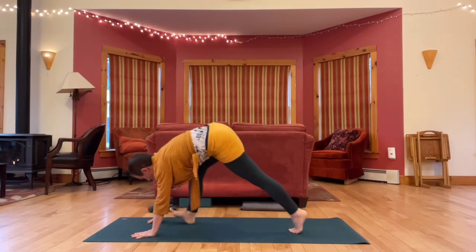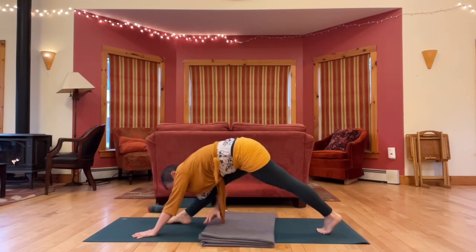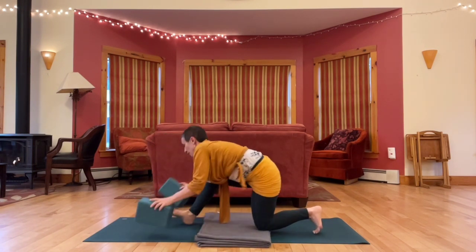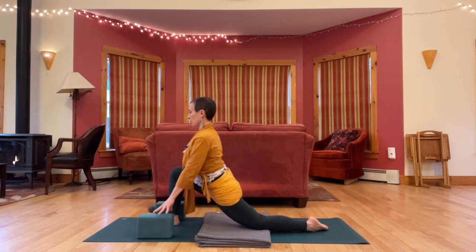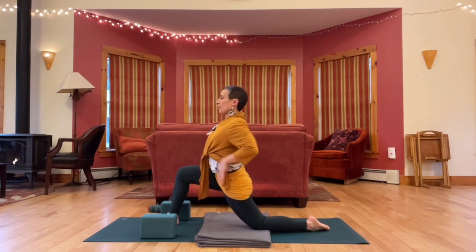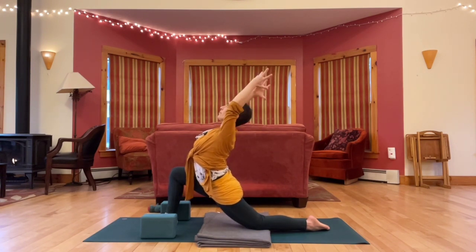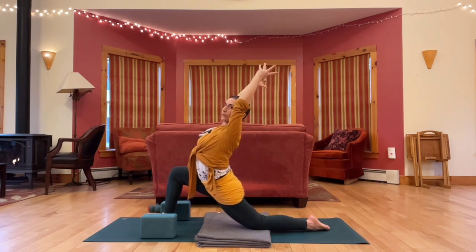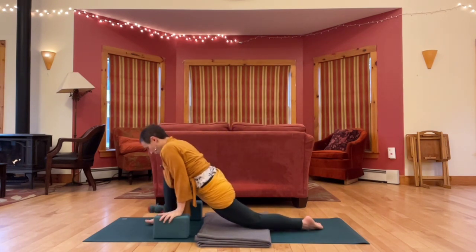And then a big step forward — low lunge. We're going to drop the back knee. If you want to pad it, you might put a blanket or cushion under there. You may want to grab your blocks for your hands. Sink the hips forward, looking for an opening at the front of the left hip. You can keep your hands down or bring your hands to your knee or your hips, or even arms up. One more breath. Release hands back to the floor or your blocks.